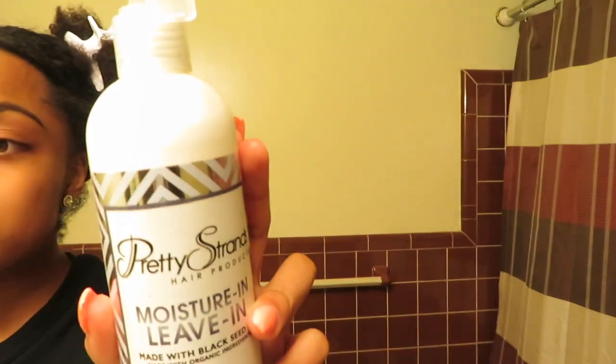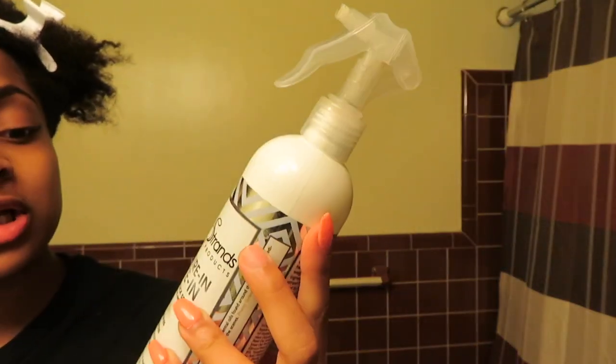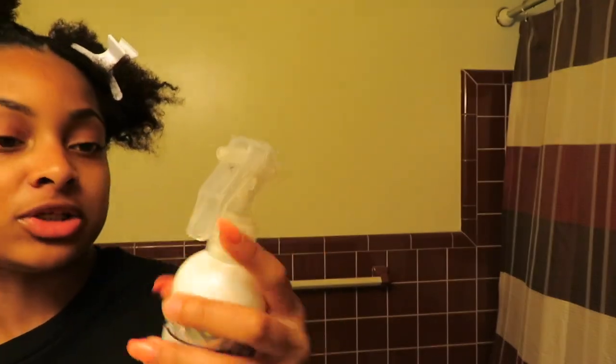My hair is now in four sections and I'm going to spray my hair with water. I like to start in the back and work in small sections just so that I can help with less shedding. Then I'm going to use the Pretty Strands moisture leave-in made with black seed oil. I'm finally done with the right side and now I'm going to do the same thing to the left side. I'll come back and use my wide tooth comb to detangle all four sections.